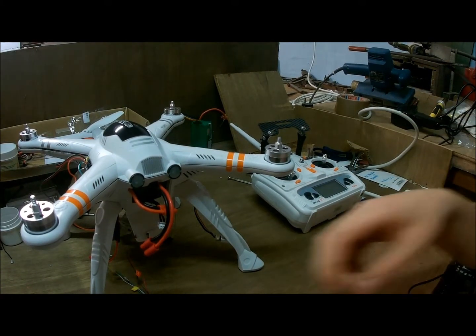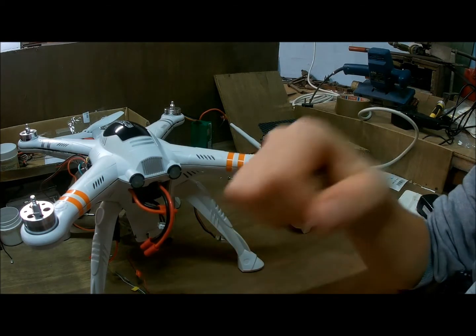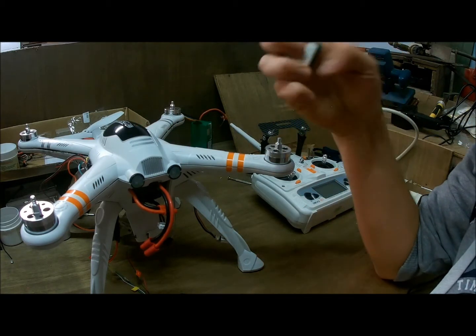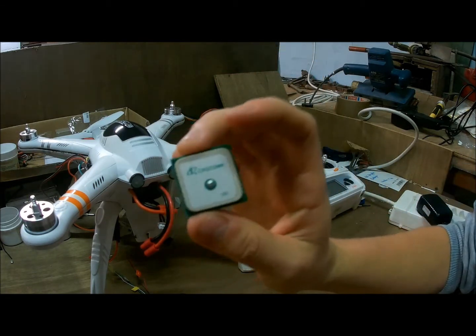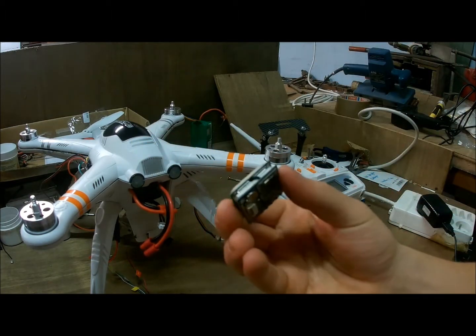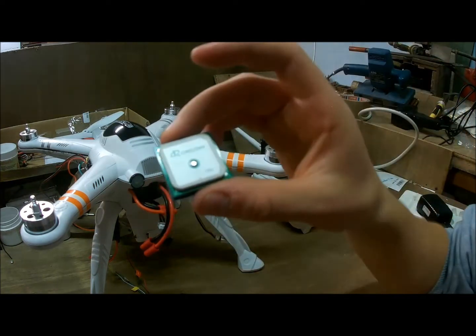Hello guys, today I'm gonna talk about the new mod we're going to do on the QRX 350 Pro from Valkyra. We're going to talk about the GPS. This is the old one, the stock one you get when you buy this model, and it's actually a pretty bad GPS.